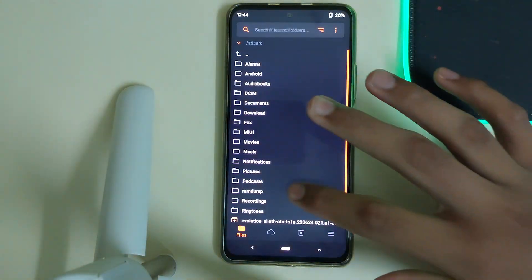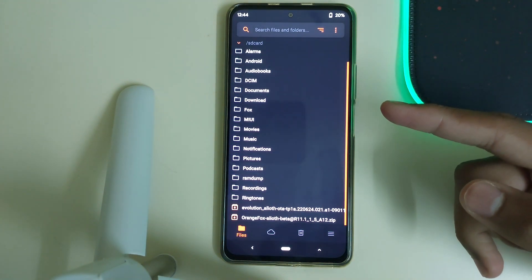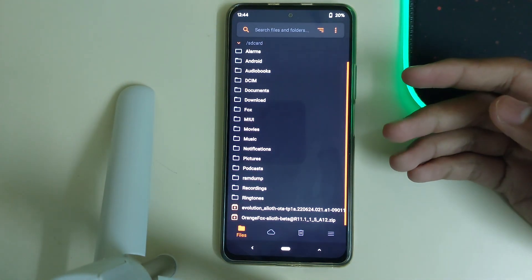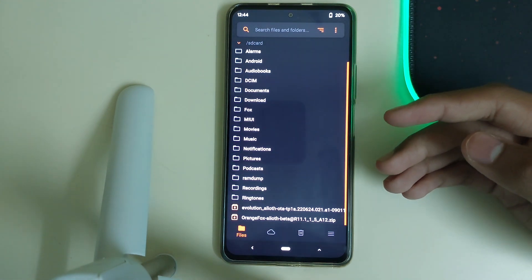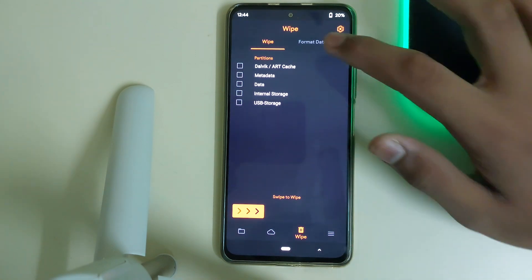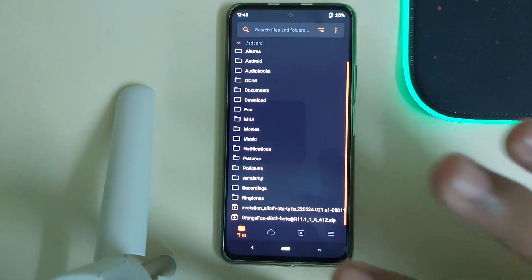If you were on a custom ROM, you need to flash the 13.0.4 firmware first. Since I am on a ROM based on MIUI and I'm on the correct firmware, I will be heading into Wipe, clicking on Dalvik and cache, and swiping to wipe.